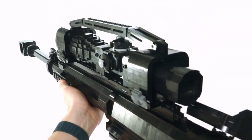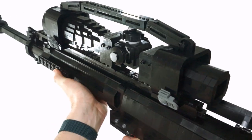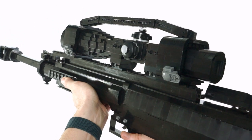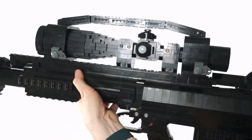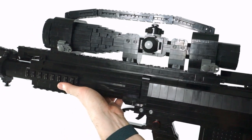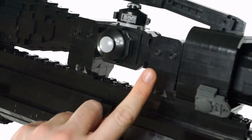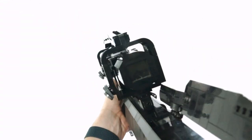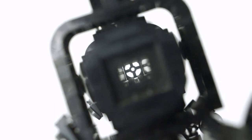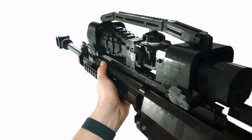Now, onto the massive part of this: the scope. This could have been any scope, but I figured why not pick the one used by the Signal 50 in MW2? It's a super beefy scope and it's supposedly variable, running from an 8 to 12.5x magnification. The turntable reticle here is definitely only 1x, but at least it fits the aesthetic of the weapon quite well.